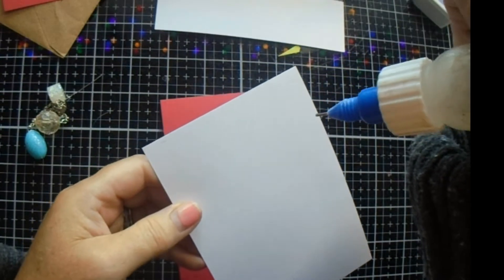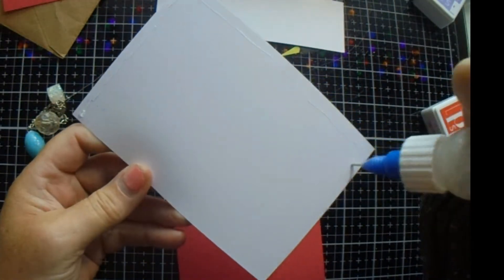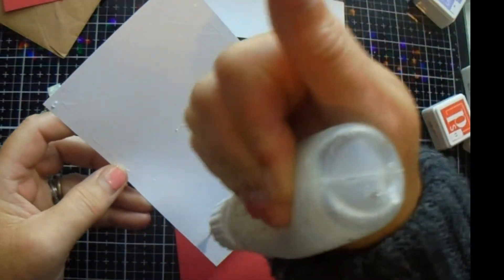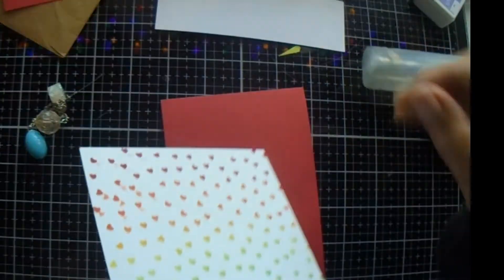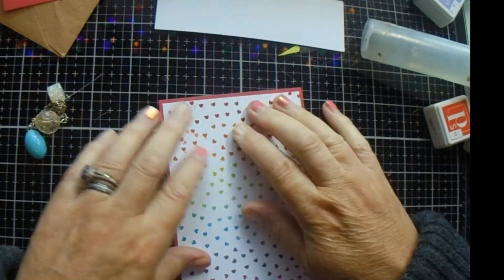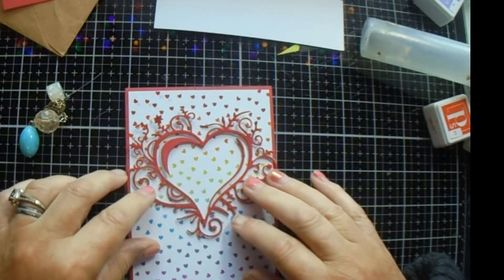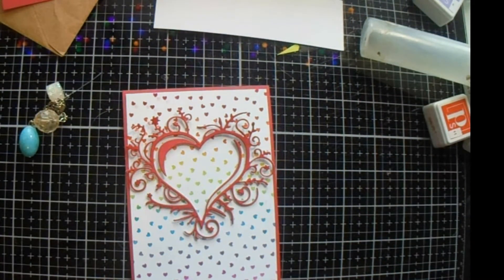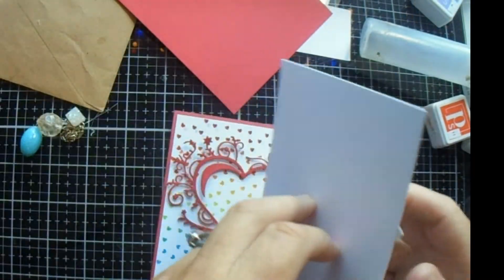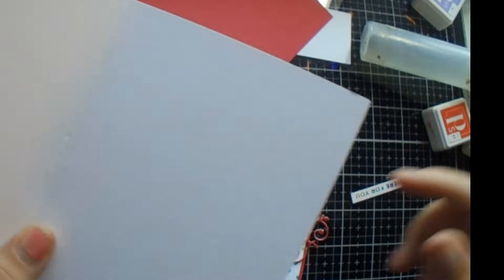You could do 4 by 5½ and then 3¾ by 5⅜ — do whatever floats your boat, whichever you're more comfortable with. I'm hoping that this card is quite quick then. The background — the longest bit, as usual — would be your die cutting. As you can see, this is the shape of my heart die and it's just going to sit on there perfectly. My card base is 8¼ by 5¾, scored at 4⅛.